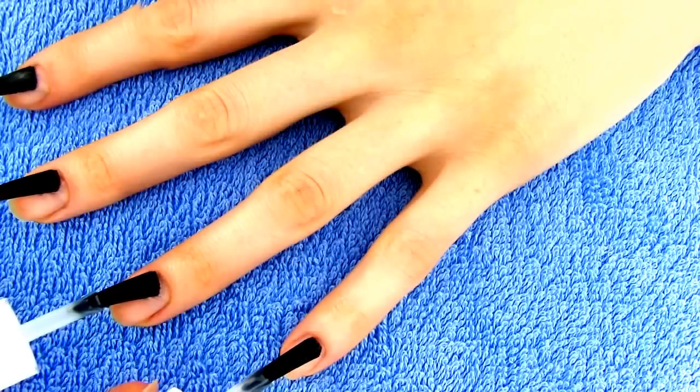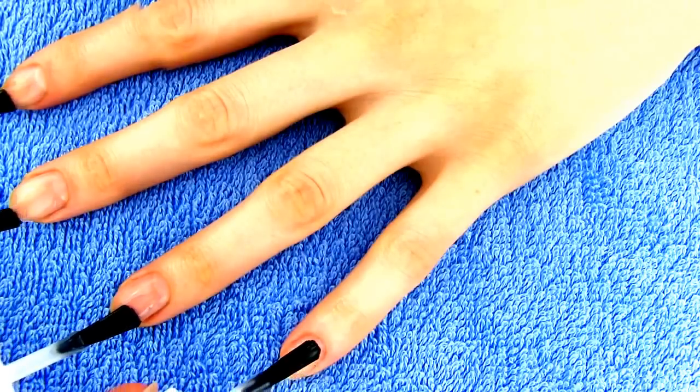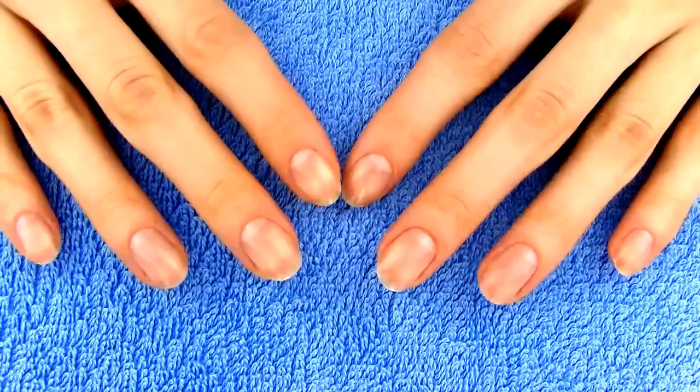Before applying nail polish we have to make sure that our nails will stay healthy and beautiful, so cover them with a base coat first. This will protect them but also assure our designs will last longer without chipping.